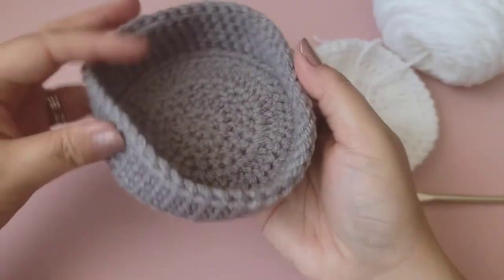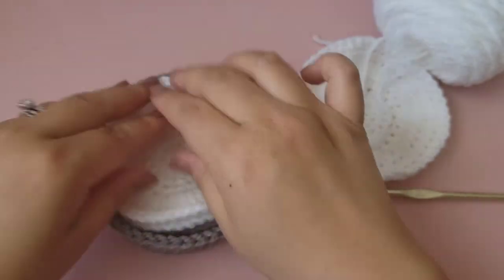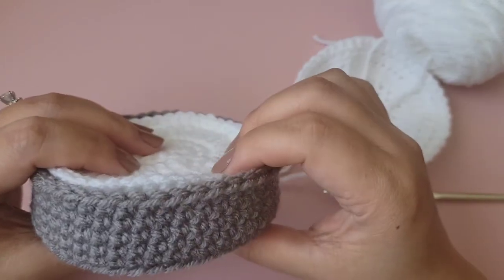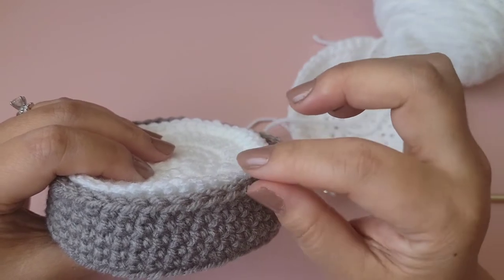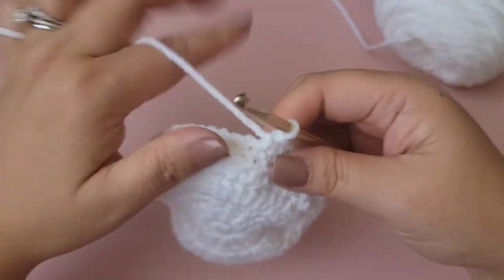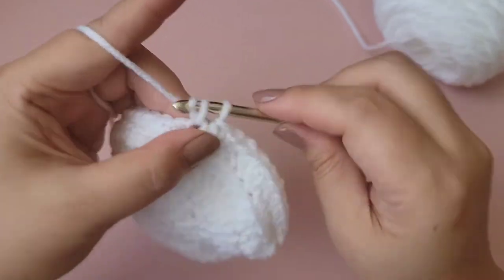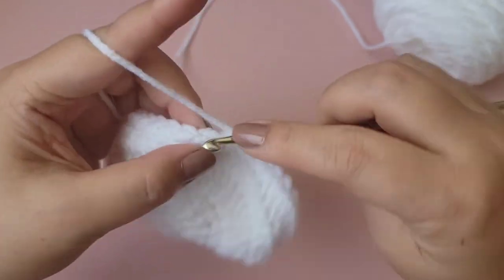I designed this tray to fit four coasters. If you want to make more than four, just build the tray a little taller. For a set of six coasters, add three or four more rows of single crochet rounds. For this tutorial I'm making four coasters to fit in this tray, so there will be a total of five rounds of single crochet. That's it for the pattern!